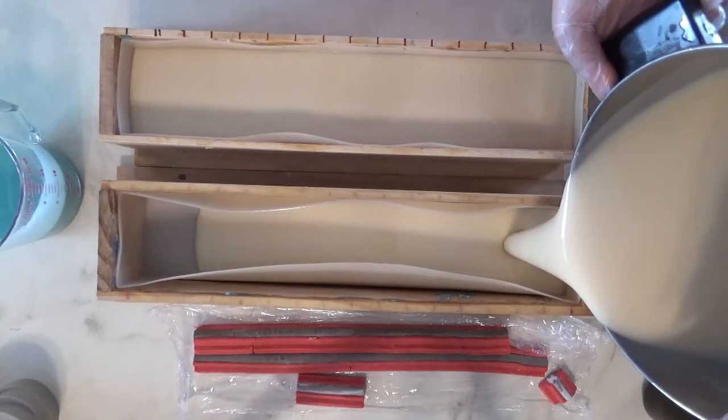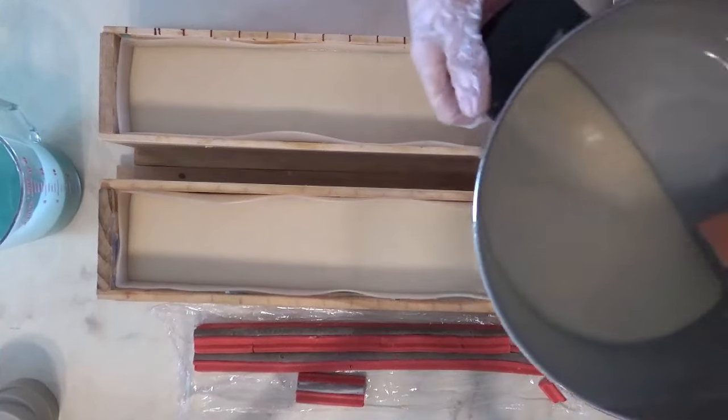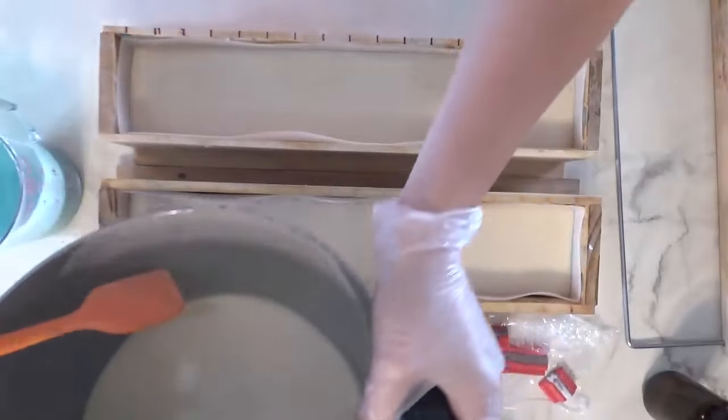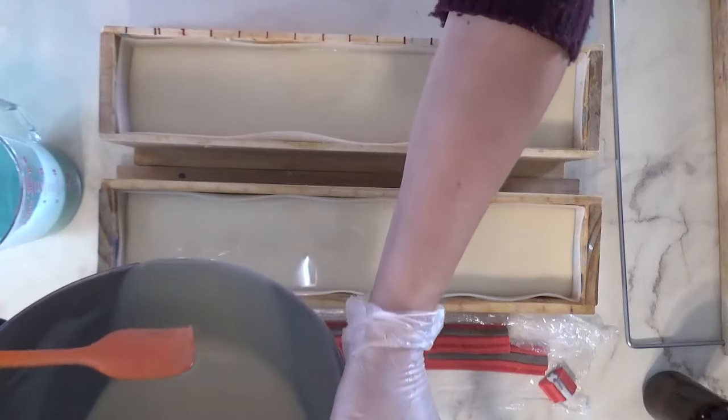That means basically having all the soap in and then putting the embed in — it's just on top. Generally when I'm just putting something on top I don't have to push it all the way down to the bottom or center it.